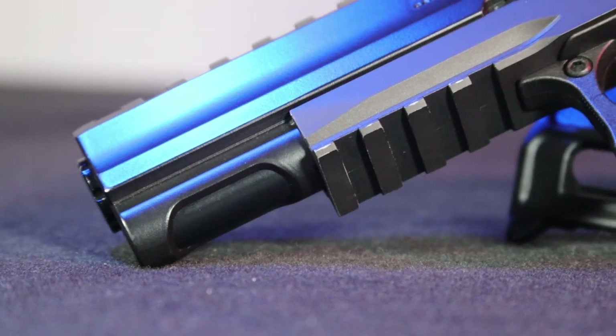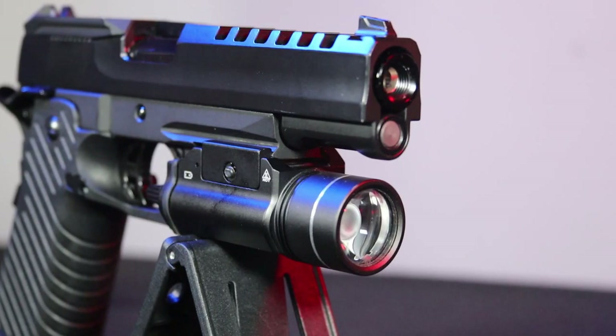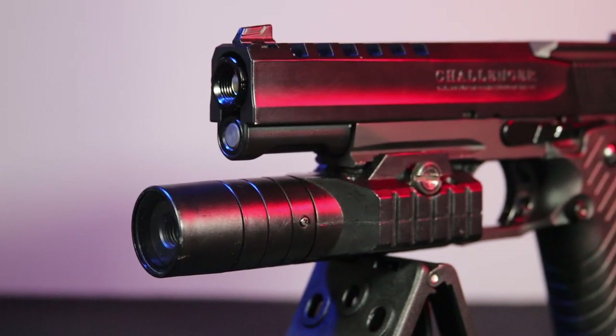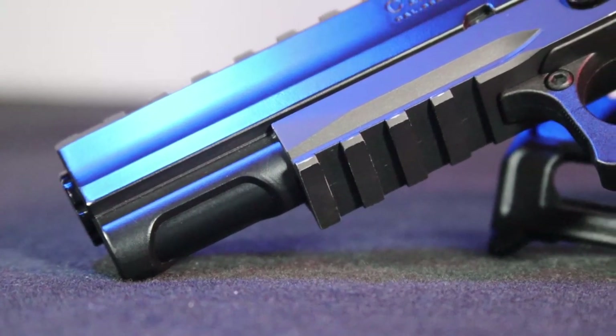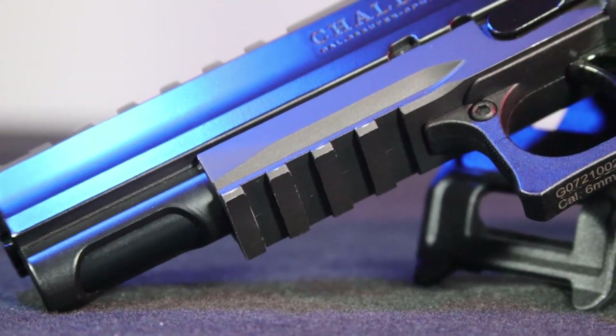On the front of the aluminum frame we find a short Picatinny rail, thanks to which we can mount, for example, a flashlight or even a scope can. As you can see, the paint on this element is quite thin, as it rubbed off after just a few times of putting on the flashlight.